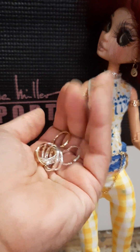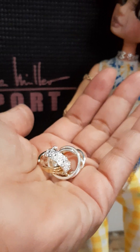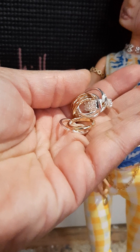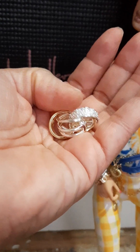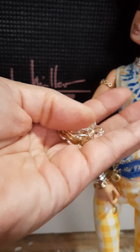Just wanted to share this with folks. If your dolly needs some more jewelry, you can probably pair them off as little bits and give them as gifts too.